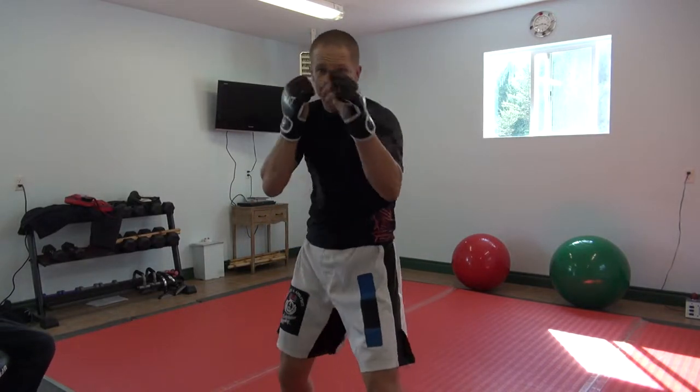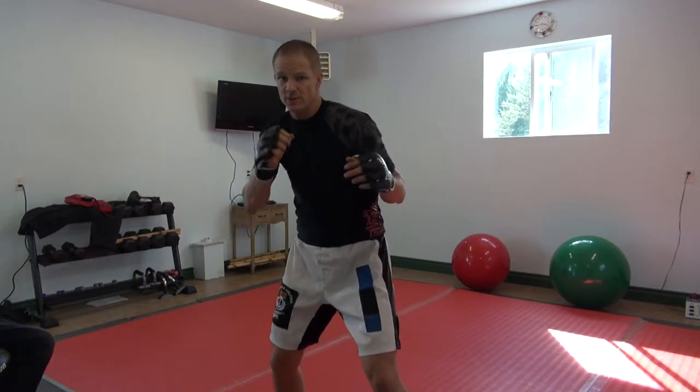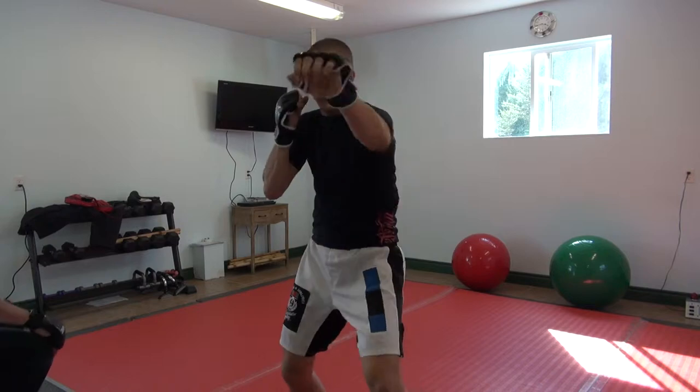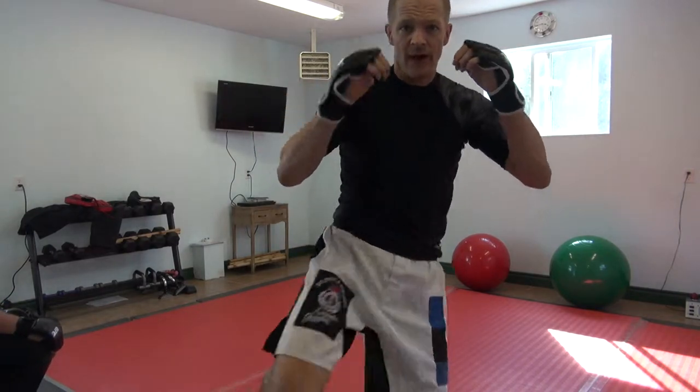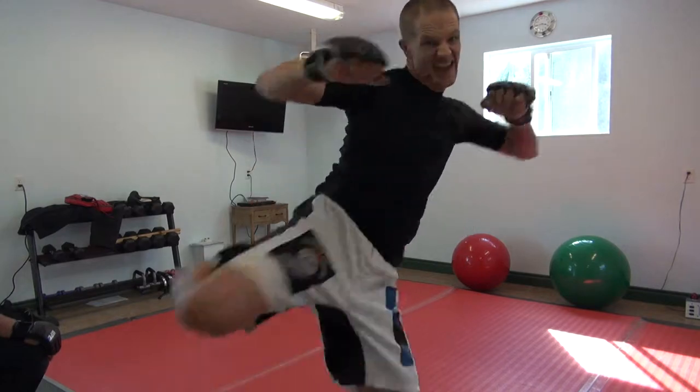Some of our combinations we like are jab, cross, low roundhouse — we do that like two or three times to establish the pattern. You're expecting one, two, boom. And then we fire the jab, we pump the shoulder, and then throw a high roundhouse to the head.